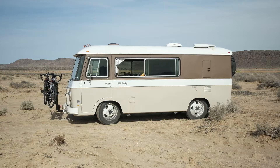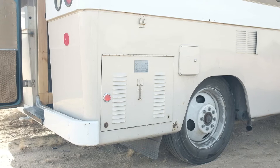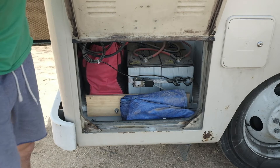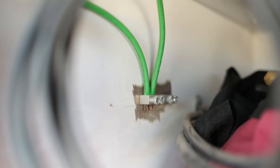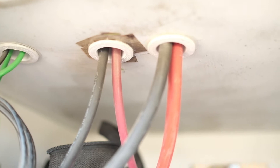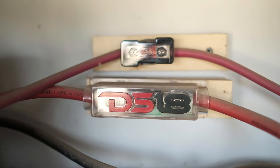We repurposed the old propane compartment and made it into our battery storage area for two 12-volt deep-cycle batteries. A small bus bar is used to ground our charge controller and our AC inverter. Two fuses are installed on the positive leg of both the charge controller and AC inverter — this is a very important component of any solar setup. Our two batteries are secured so they don't move around inside the compartment.